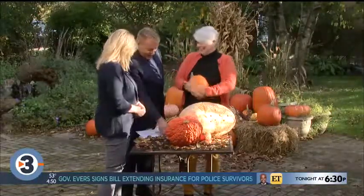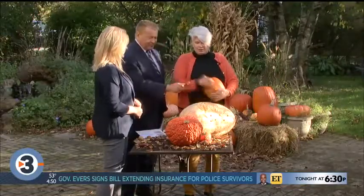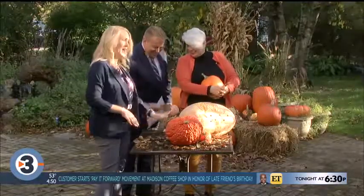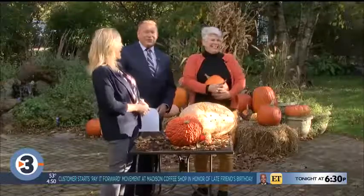Lisa, thank you — it's always fun year after year. I have to finish this for Joyce. Happy Halloween! We'll be right back with the final check of your forecast.